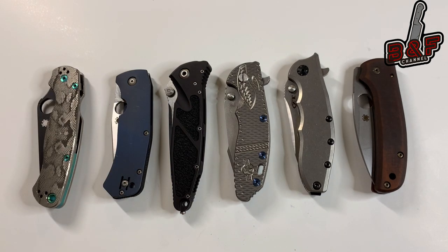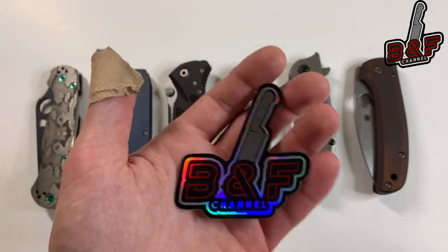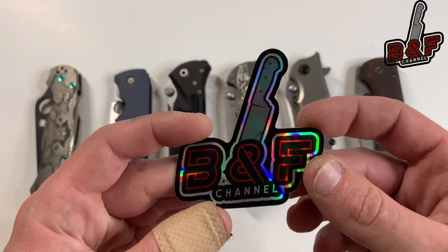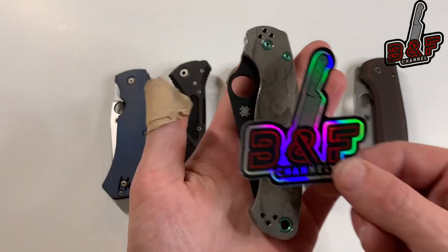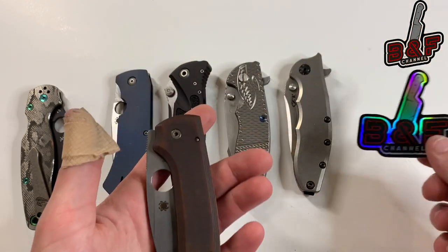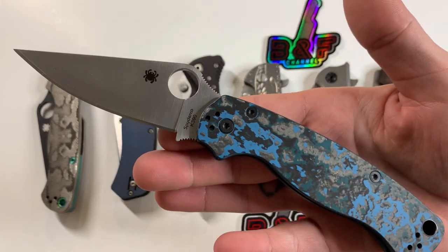There we have it guys! Don't forget my custom channel stickers are still available — four dollars a piece, or three dollars a piece if you buy more than one, shipped anywhere in the US. Leave a comment and then email me — my email is in the description below. These are holographic and approximately three inches by three inches. If you're not subscribed yet, make sure you hit that subscribe button below — and as always, thank you guys for watching, stay tuned, and I'll see you in the next one.